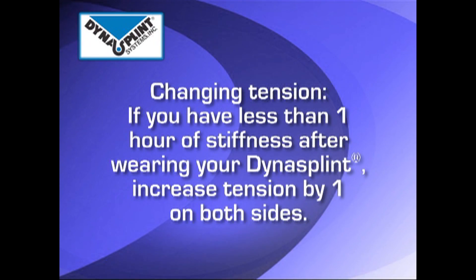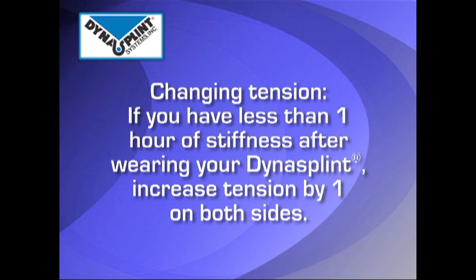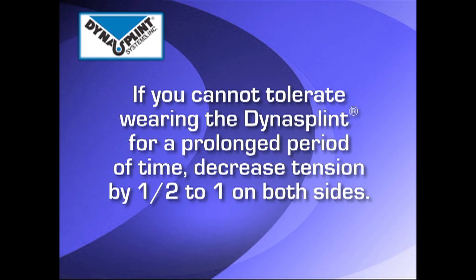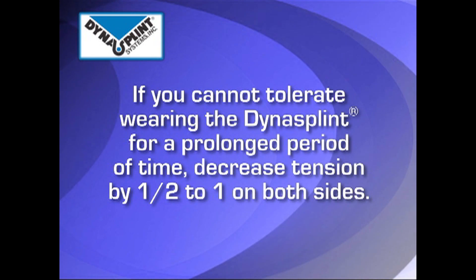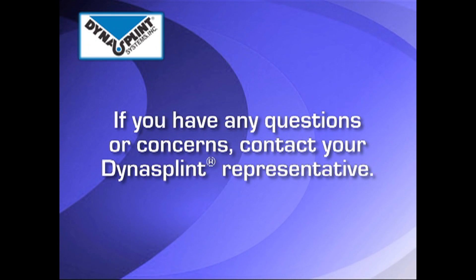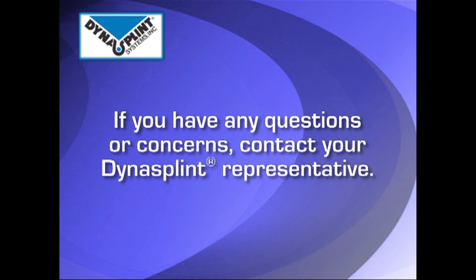After achieving this time goal, when you take the splint off, if you have less than one hour of stiffness, turn the tension up by one on both sides. However, if you are unable to wear the splint for a prolonged period of time, decrease the tension by a half to one full turn. During the process of regaining your range of motion, if you have any questions or concerns, contact your DynaSplint representative.